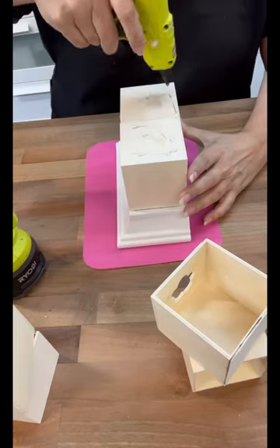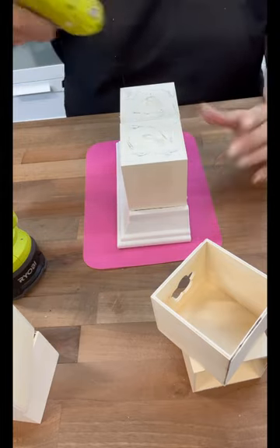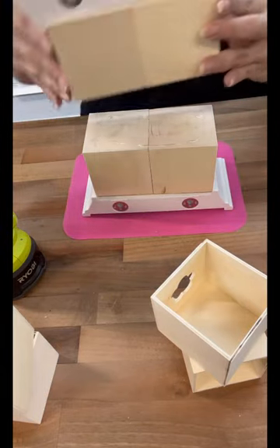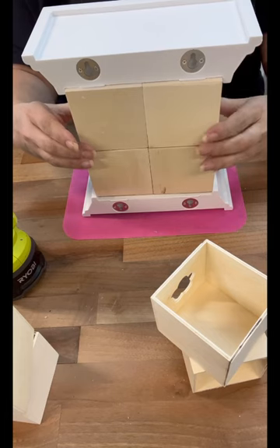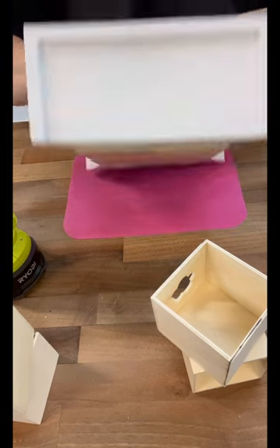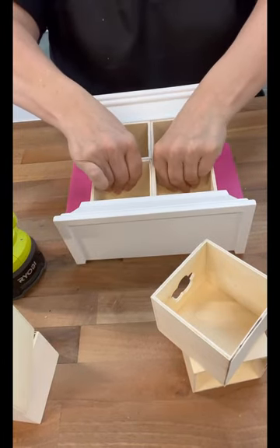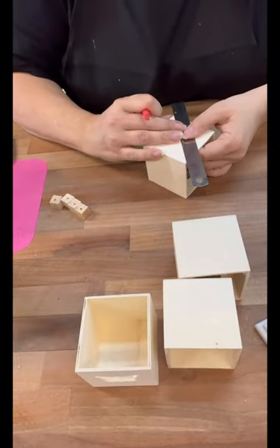So then I just repeat that process with all the cubes, and then I did a top ledge and a bottom ledge for that. As I was doing this, I was thinking about what I want to do for faux little poles or handles or something like that. I went back and forth with some ideas, but what I ended up deciding was I'm going to use the little wood cubes.